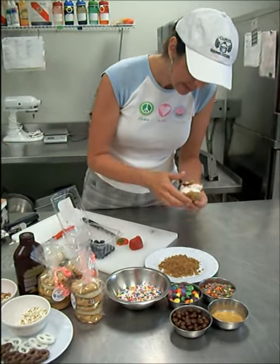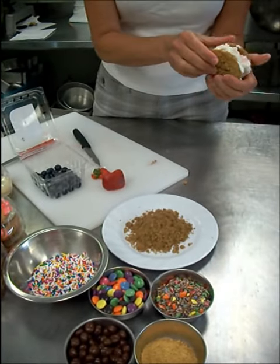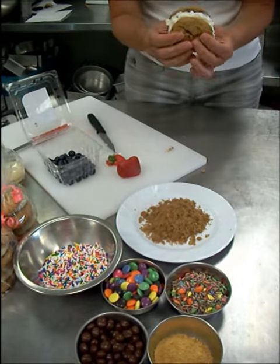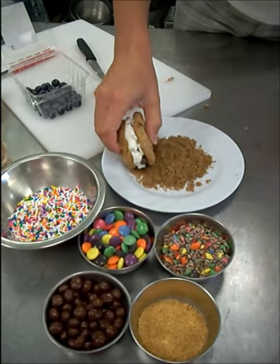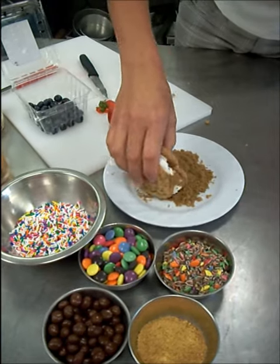And then we're going to use this yummy topping. This we use in our cinnamon sour cream coffee cake that you may or may not have tried — if you haven't, you want to. So we're going to put that around the edge.